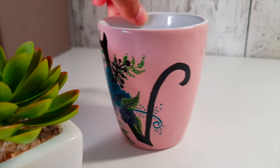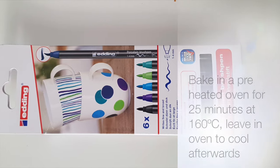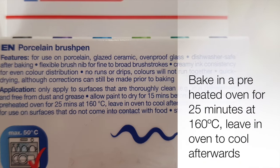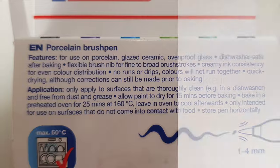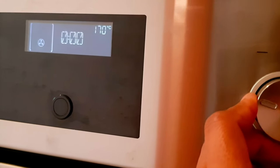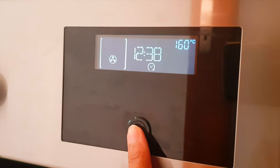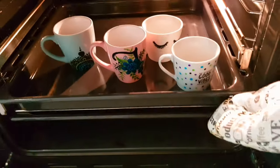So when all the designs are dry, we need to bake the mugs. The baking instructions you can see on the package of the paints. These instructions may vary from your paint to mine. As mine says, bake it at 160 degrees for 25 minutes. You need to go with the instructions mentioned on your paint.